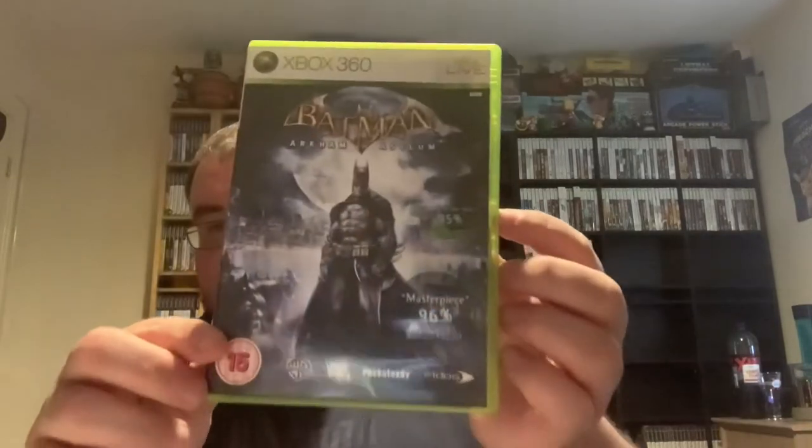Right, next up: Batman Arkham Asylum. Game of the Year — 95% Xbox World 360, 96% Masterpiece Game Master. Must be a good game, it's got all these reviews on it. It is complete — we have a manual and everything. It's like it's barely been touched; they probably got this in and didn't even have to refurbish it. It's got minor, minor scratches so I'm guessing if a game comes in and doesn't need resurfacing they don't bother. Welcome to the madhouse — the Joker. Doing well, it's in the good pile.